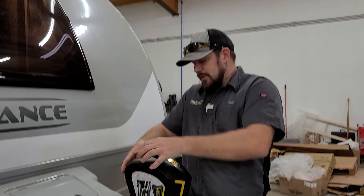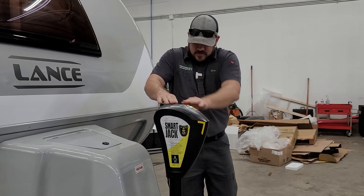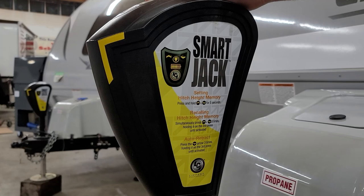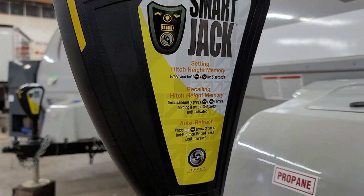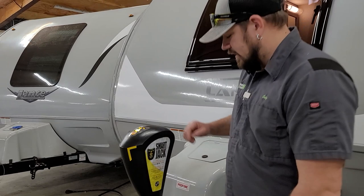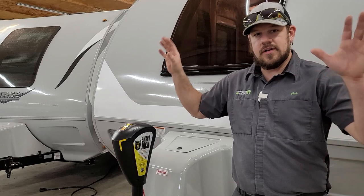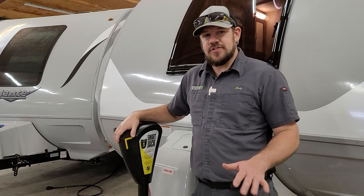This jack also has features like hitch memory height and auto retract. Instructions are on the side of the jack. Once you find your hitch height, you push the up and down buttons for five seconds and it memorizes your hitch height, so for loading and unloading you can just recall that height — that makes it really quick. For auto retract, push the down button three times, holding on the third time until it starts to retract. You can let go and it'll finish on its own, so you can walk away and do other things.